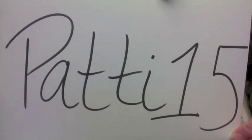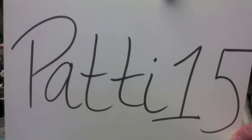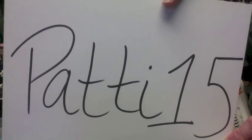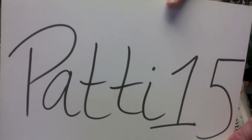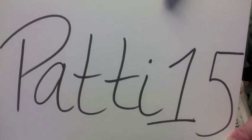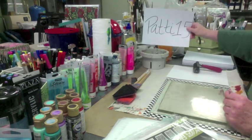Okay, there it is — istencils.com coupon code! I'm not going to tease, here it is, it's active for everything you put in your shopping cart at istencils.com. For three weeks starting now, this code is going to be active. It's case sensitive, so that's a capital P-A-T-T-I-1-5 for 15% — no space in between, capital P.